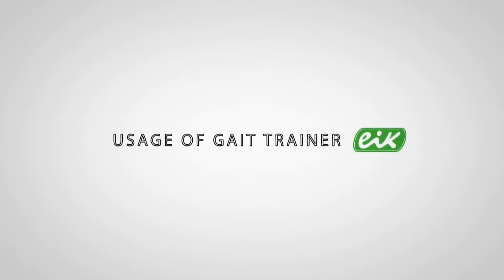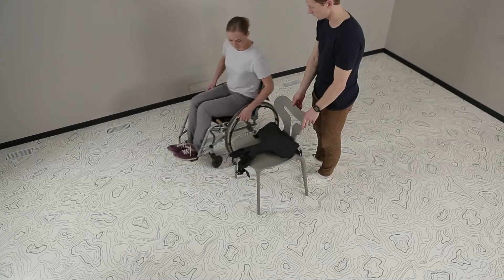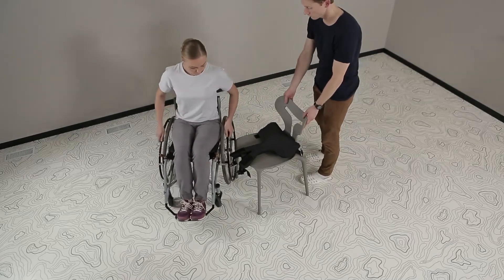Usage of Gait Trainer EIK. Patient Preparation.